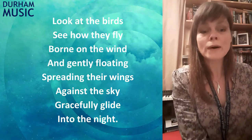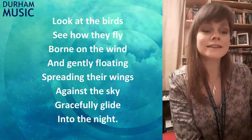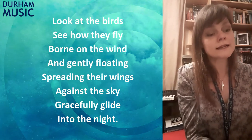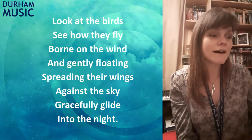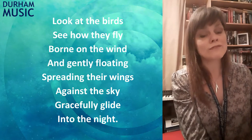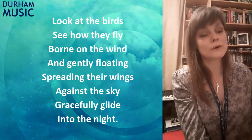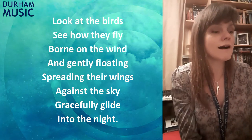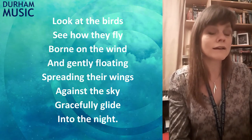Look at the birds, see how they fly. Born on the wind and gently floating, spreading their wings against the sky. Gracefully glide into the sky. Look at the birds, see how they fly. Born on the wind and gently floating, spreading their wings against the sky. Gracefully glide into the sky.